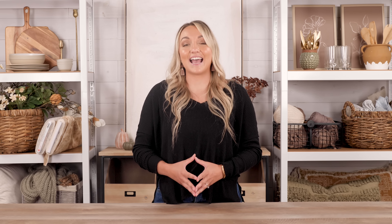In the meantime, make sure you subscribe to our YouTube channel and also follow along the Shabby Fabrics at Home Pinterest and Instagram page — that is at home with Shabby. We will see you next time. Thanks.